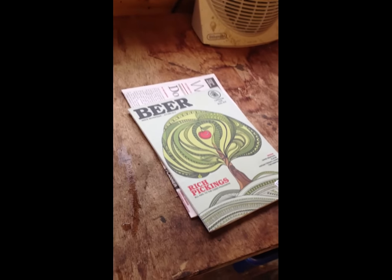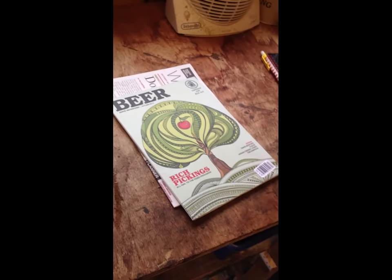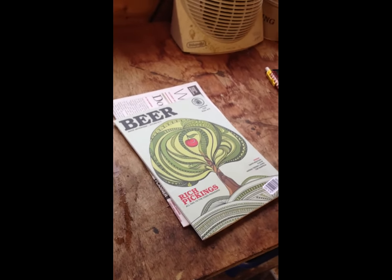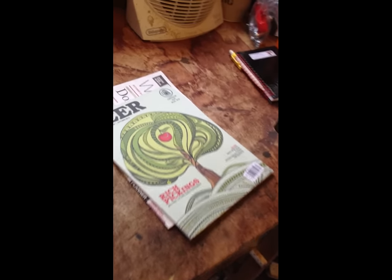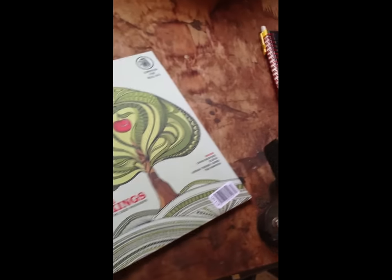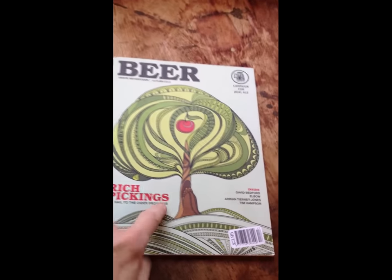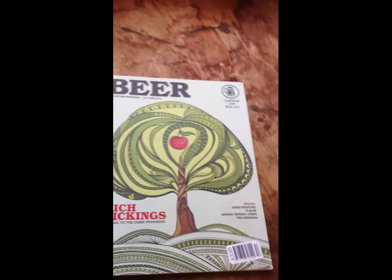I'd also recommend you get yourself a subscription with CAMRA — it's about £23 a year. Currently they've got 144,156 members, as of end of September 2012. With that you get a monthly subscription to the newspaper 'What's Brewing', and you also get a quarterly subscription to the beer magazine, which does actually have some recipes as well.